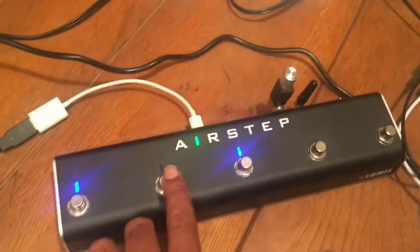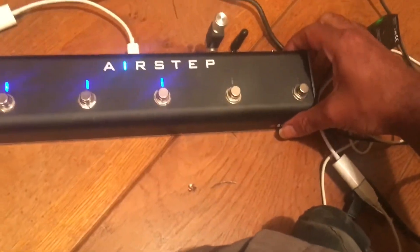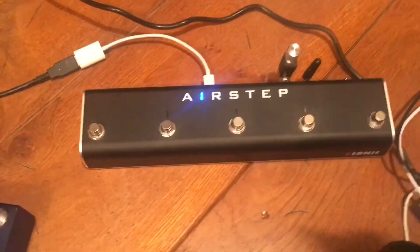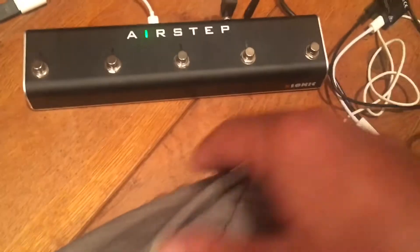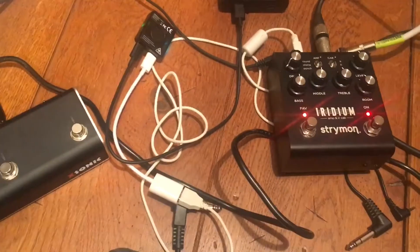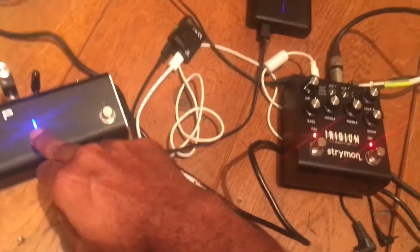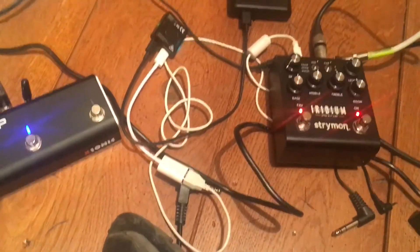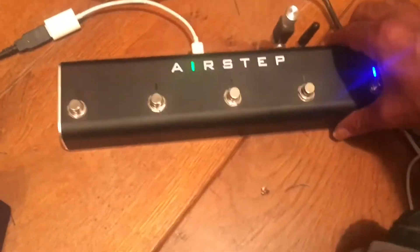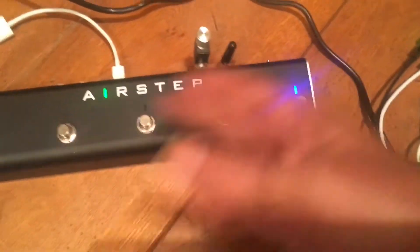Here we've got an Airstep wirelessly connected. What I've done is set this up so that's going PC0, PC1, 2, 3, 4. Simple program change, and that's changing — you'll see the little fade light changing every time. This is my first wireless test. This has a built-in antenna. Pretty cool, real simple.